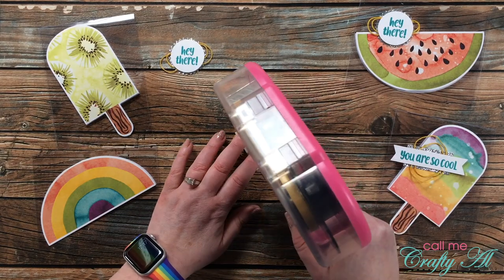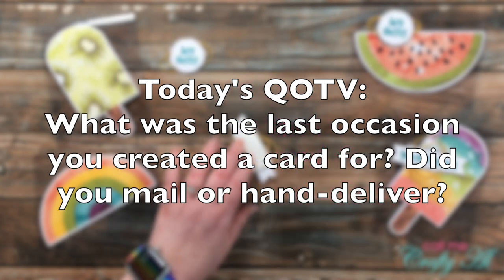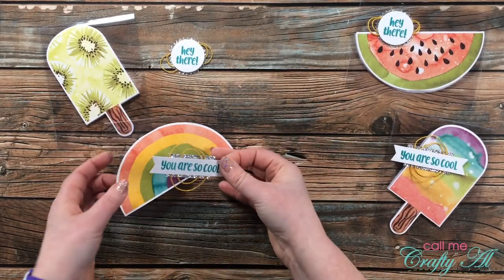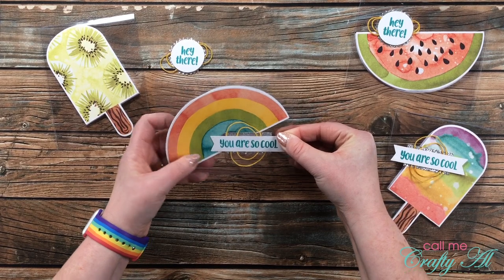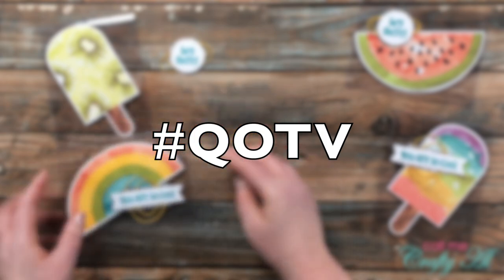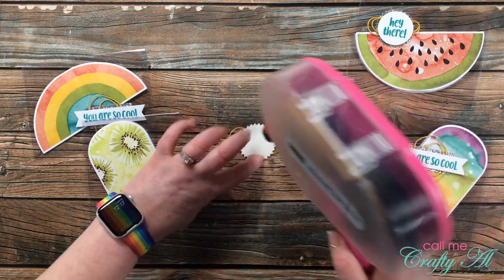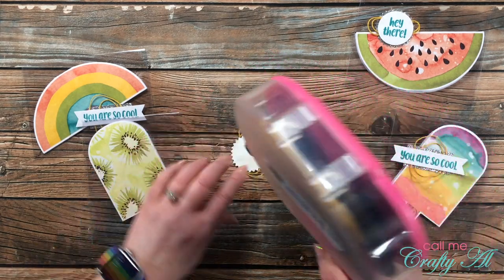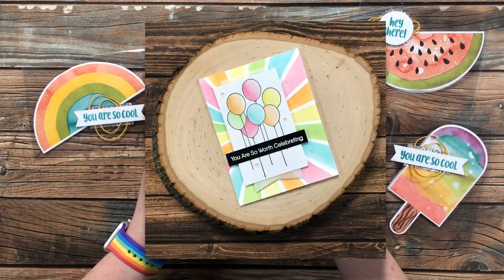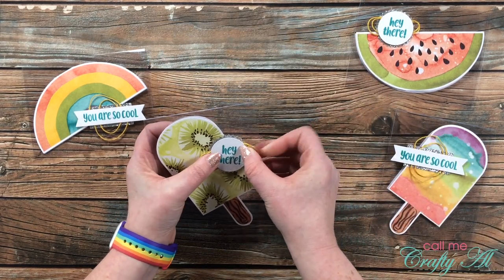Today's question is: what was the last occasion that you made a card for, and did you hand it to the person or mail it? Let me know in the comment section below, and add the hashtag #QOTV so I know you'd like me to see it. The last card I made for a specific occasion was for my daughter's 15th birthday — I have a video of it, and of course I hand-delivered it because she's only 15 and still living in my house.